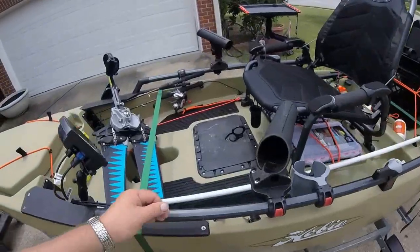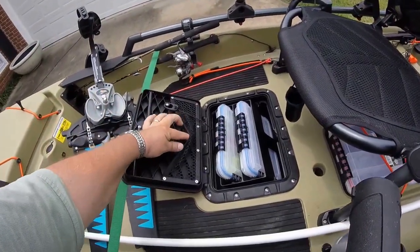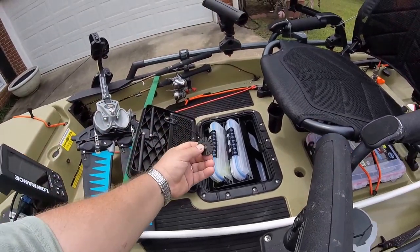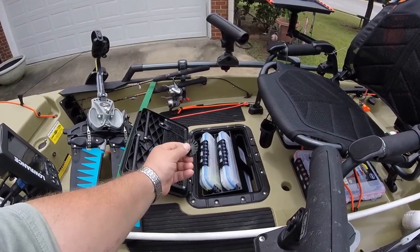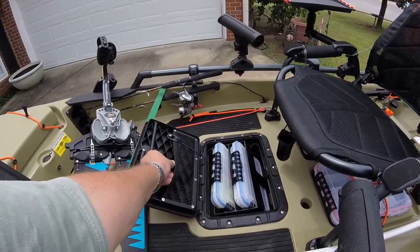If you're going to go with Scotty mounts, you're going to want to buy several of these little angle adjustment pieces. They help you fine-tune your Scotty mounts to whatever angle you might want them to be at. They're not expensive — a couple dollars for a pair.